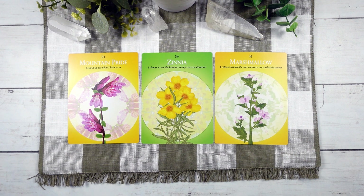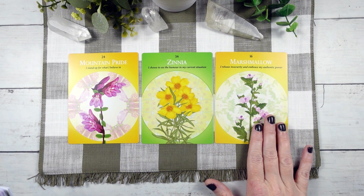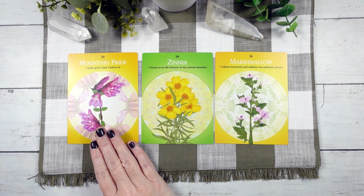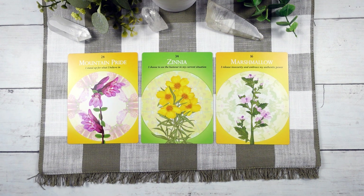I do really like that it's written in what I would consider layman's terms, so somebody like me who isn't terribly familiar with chakra work could actually use this deck. We have chakra three, the solar plexus, and chakra four for the heart. We have Mountain Pride: 'I stand up for what I believe in,' and Marshmallow: 'I release insecurity and embrace my authentic power.' And in the heart space, we have 'I choose to see the humor in my current situation' — which is fitting, because me trying to pronounce botanical names and identify chakras by color is a little bit humorous.